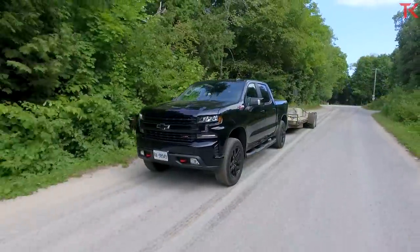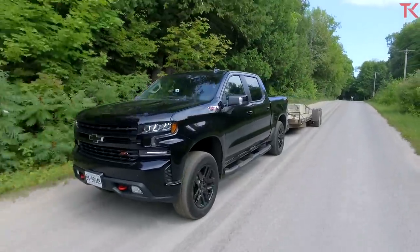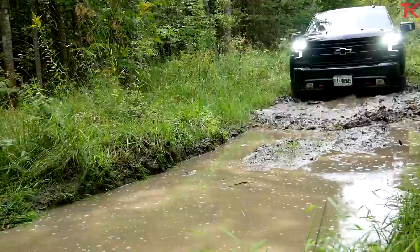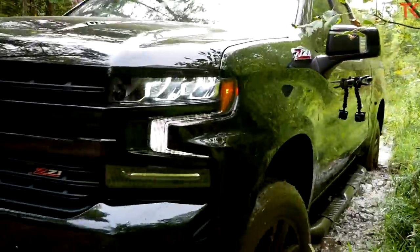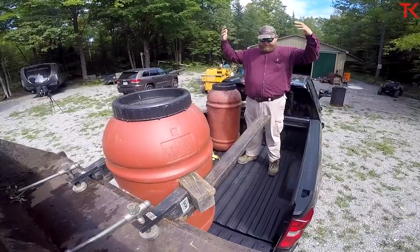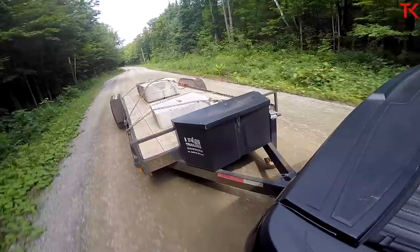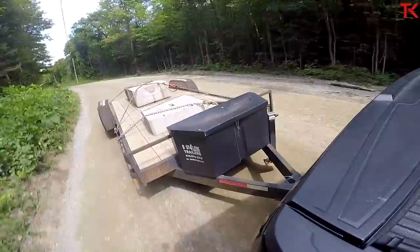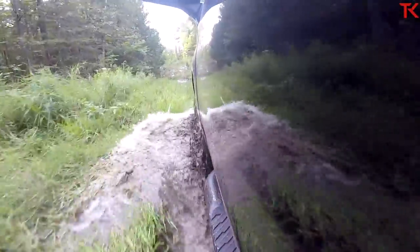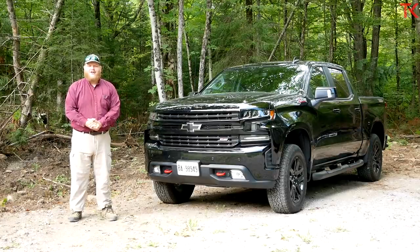I've got the 2020 Chevy Silverado LT Trail Boss fitted with that big 6.2 liter V8 and I can't wait to put it to the test. In this video we're gonna load up a thousand pounds of payload into the bed, hook up a 7,000 pound trailer, do a 0 to 60 run, and because this is a Trail Boss we're going off-road, up the hydro line, into the mud, and we'll see how this Chevy handles. What are we waiting for? Let's get started.